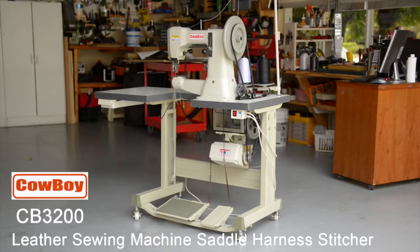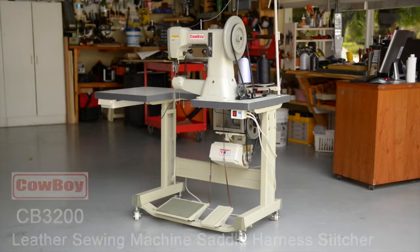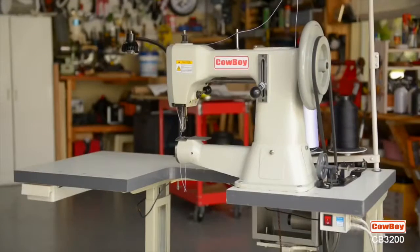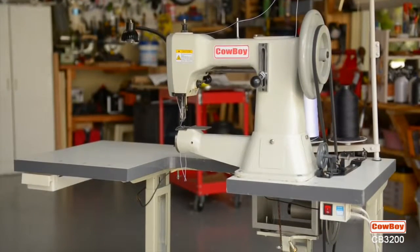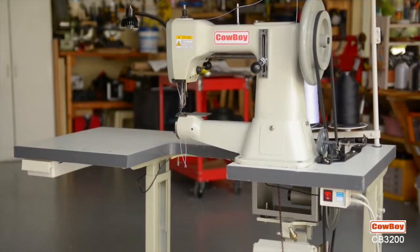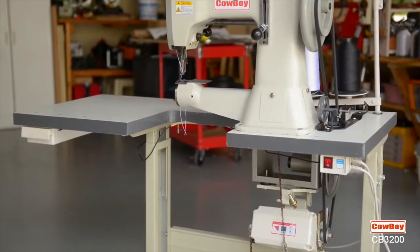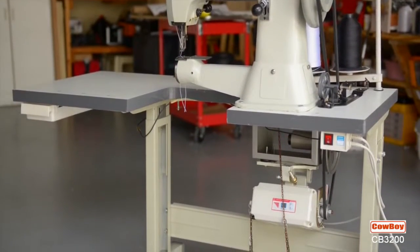Welcome to the introduction of the Cowboy CB3200, the lowest-cost compound-feed, heavy-duty saddle stitcher on the market today. All you saddle, holster, boot, or leather crafters, whether hobbyist or professional, will really appreciate how this machine makes your job of sewing easier, more productive, and trouble-free.